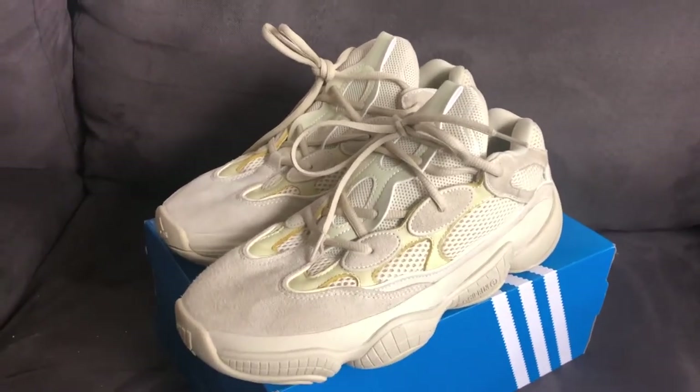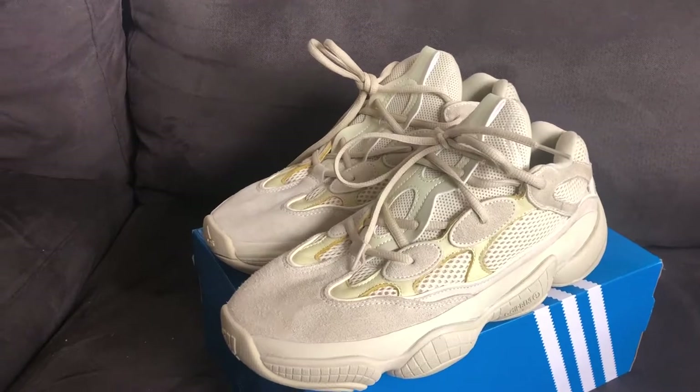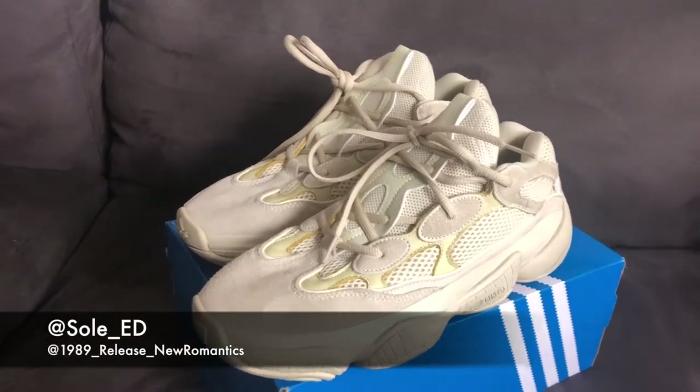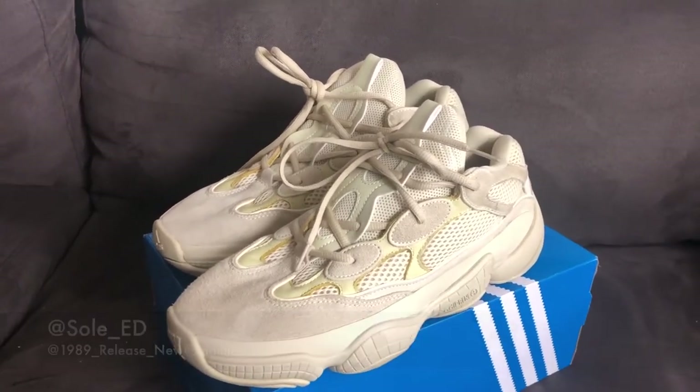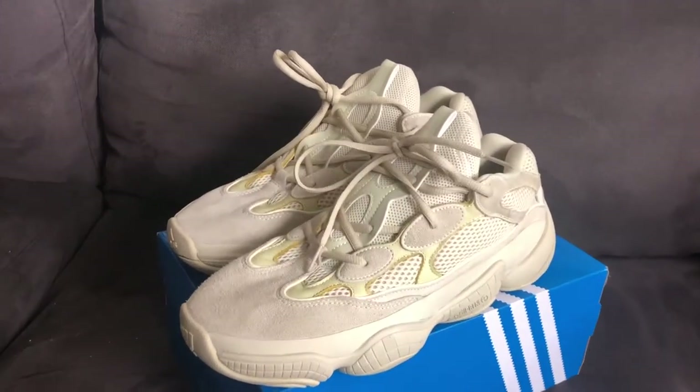Maybe once they release everywhere — like a full release, more than just a soft launch — I can get myself a retail pair and I'll do a comparison.